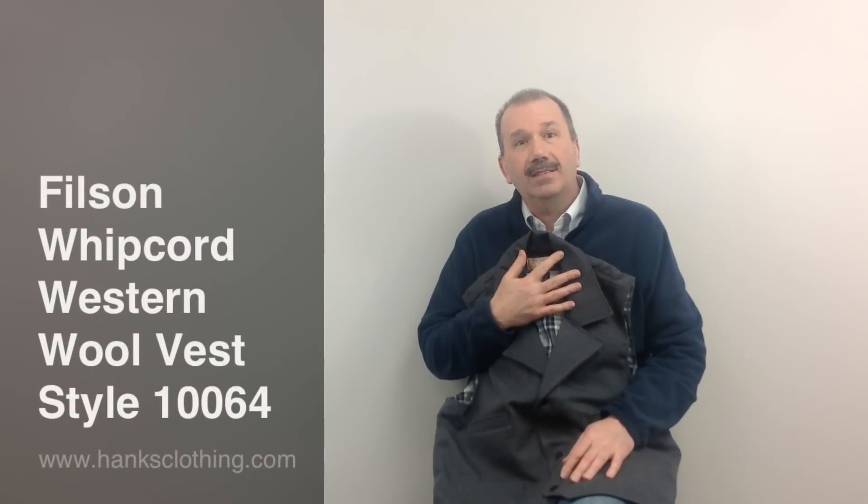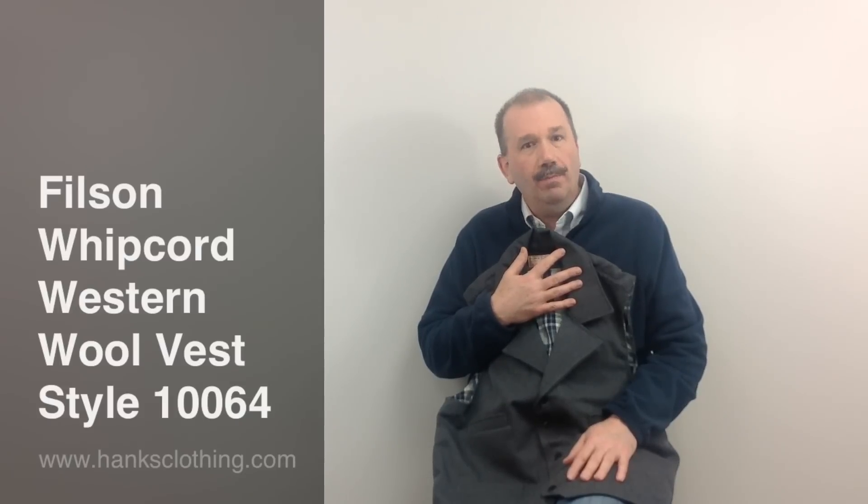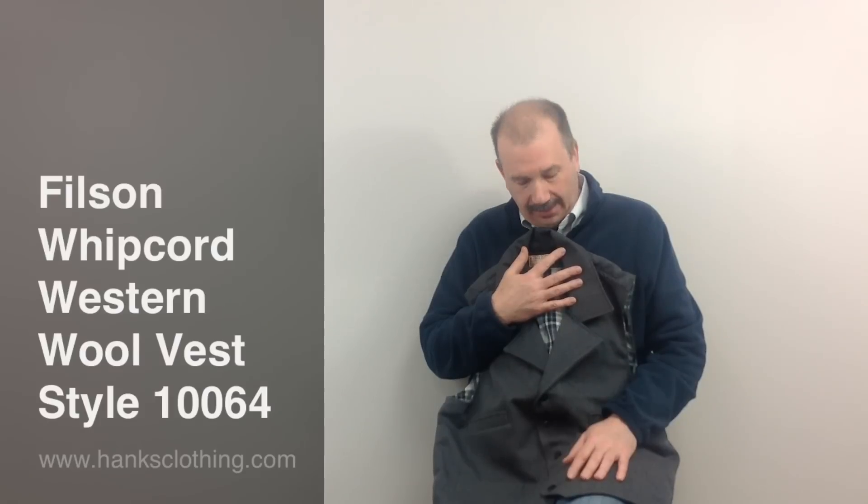Hello everyone, it's Brian from Hanks Clothing. Today we're going to take a look at a beautiful vest from Filson. This is their Whipcord Western Vest.